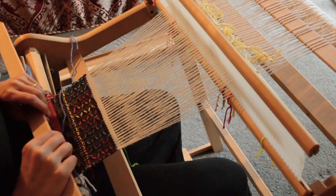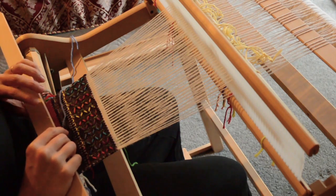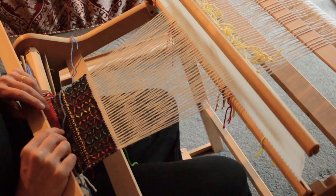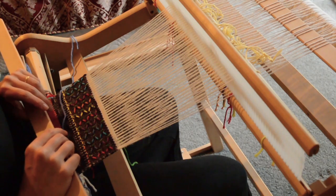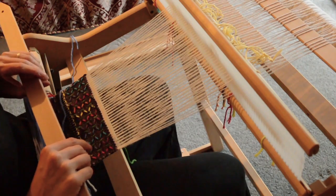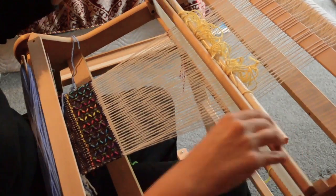Hi, thanks for joining me. I'm going to be showing you 5-1 spot lace today. If you are new to pickup, please watch the videos on using pickup sticks and installing a heddle rod — you would need to know both of those to complete this pattern. Now if you're unsure when trying to follow the pickup pattern, which I will list underneath this video, I'll quickly demonstrate.